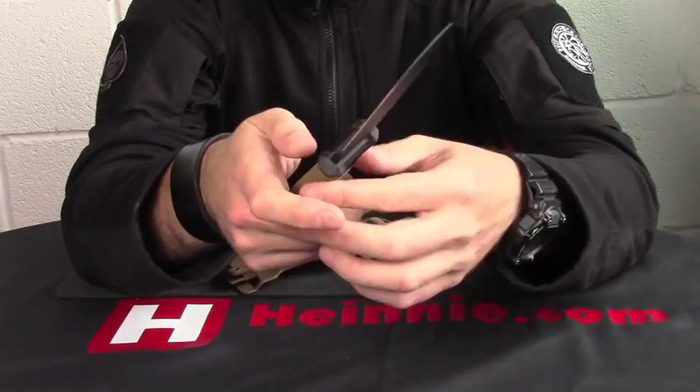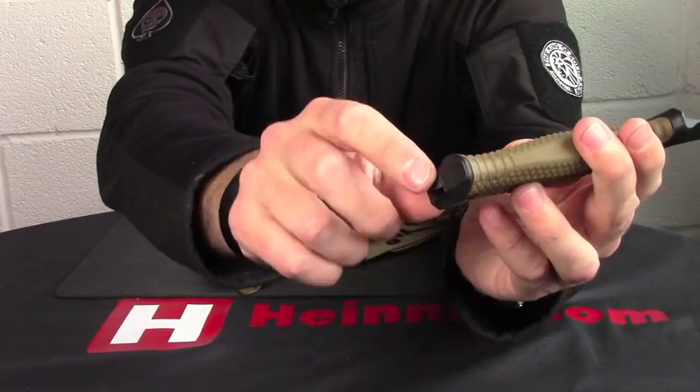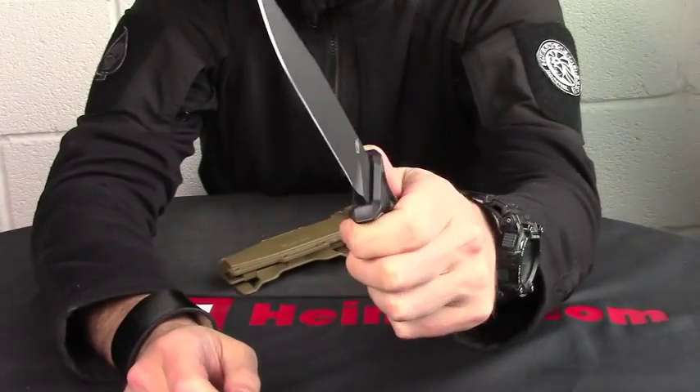Full-tang construction, improvised glass breaker on the pommel point, exposed, and we've got rubberized diamond traction on the handle, so you really can get a good grip on there.